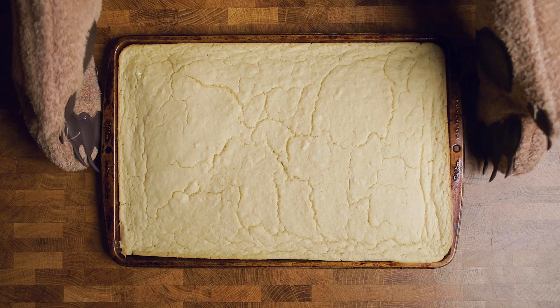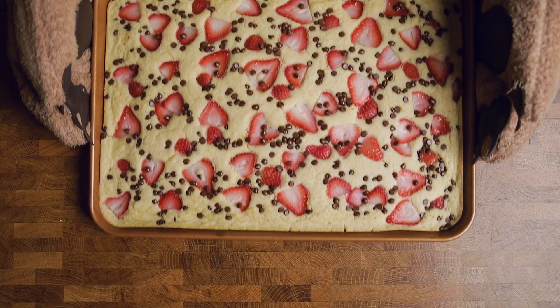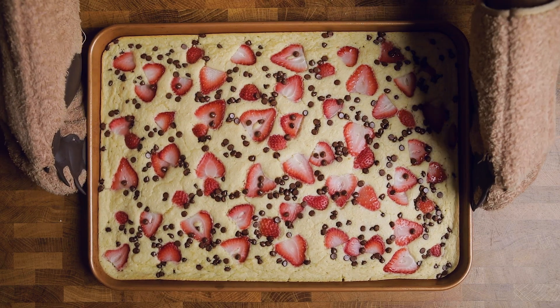You could bake this up and have basically some of the best fluffy plain pancakes that you've ever tasted — something like this. Or, if you're feeling froggy, you could add some fruit, some chips, some nuts, whatever you want, right before you put it in the oven and it'll look something like this. And as you know me, I don't like settling for average, so I'm going to show you a little twist.